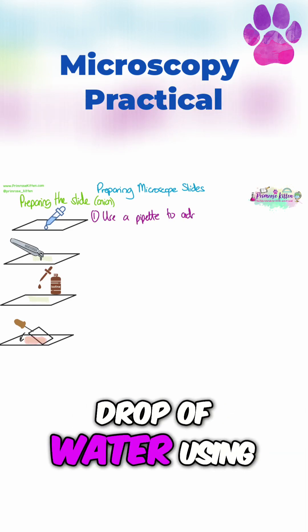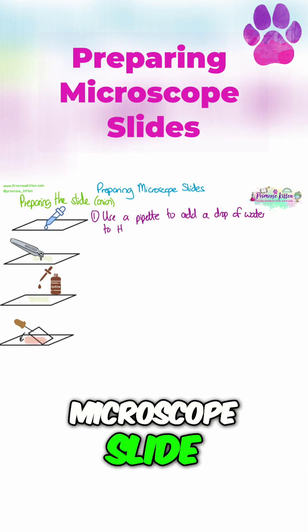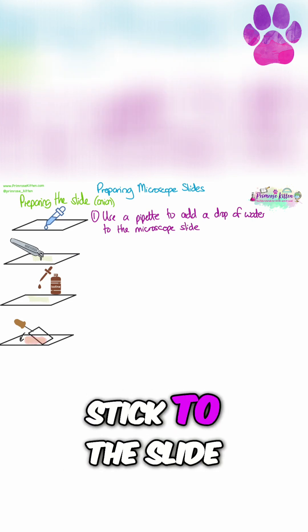So the first step is to add a drop of water using a pipette to your microscope slide. This is just going to help your tissue stick to the slide.